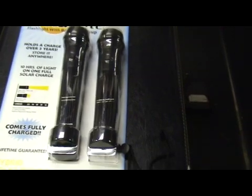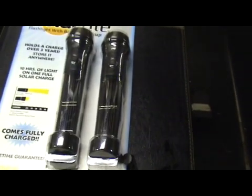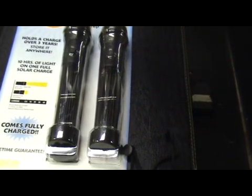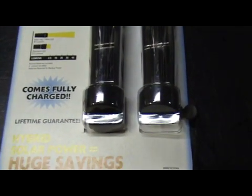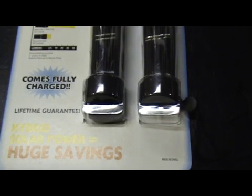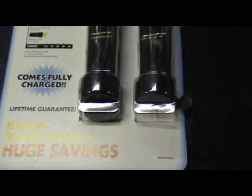It holds a charge over three years, stored anywhere, with 10 hours of light on one full solar charge. Solar light: one watt LED, 40 lumens. The standard LED apparently is 2.5 lumens.